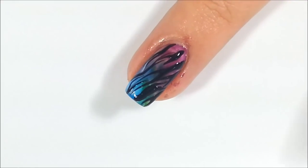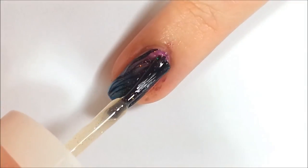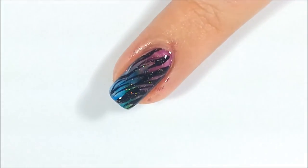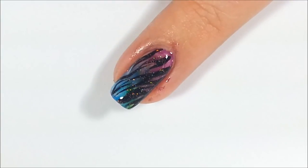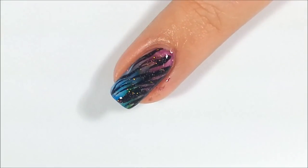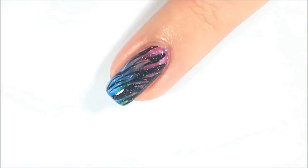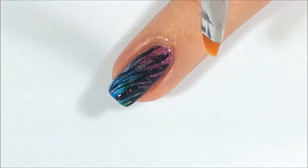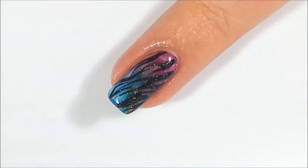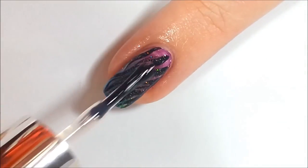Once the Tiger Stripe design is complete, to give the look a little bling, I added one coat of the Polish Crystal, which is a beautiful micro holographic glitter polish. Now using a small brush or a q-tip and acetone, clean the excess polish from the sides of your nail. Now seal in the design with top coat and you're all done!